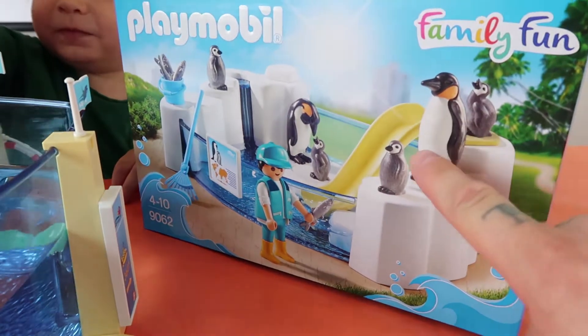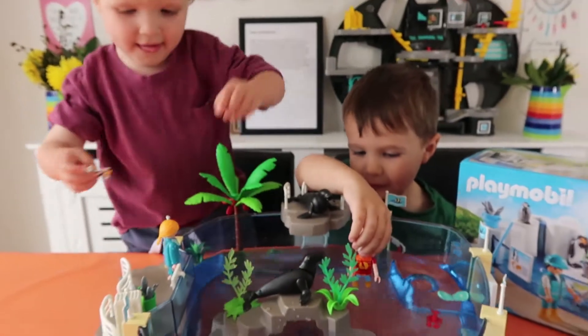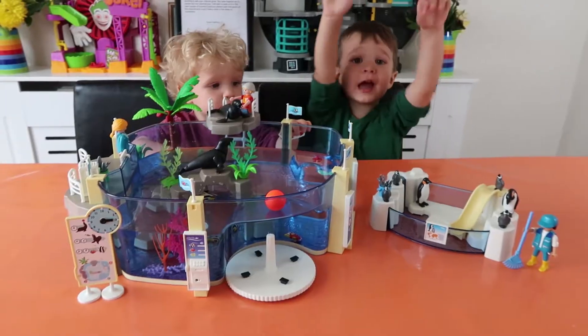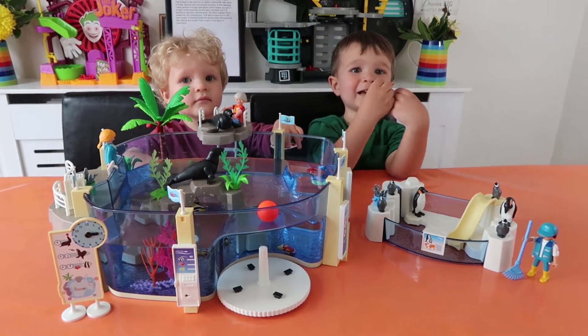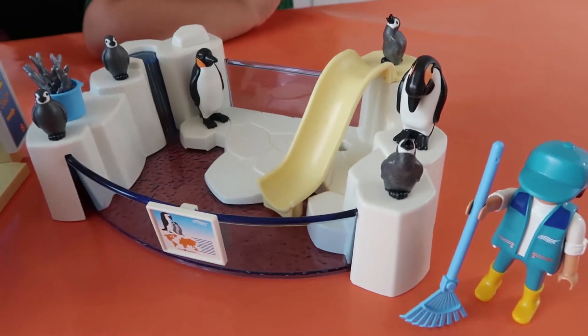It's got all the little penguins here and a slide that goes into the pool. So should we get the penguin pool open and then add it on to our set? Yay, we opened the playset! So this is it guys, we've not filled it up with water yet.